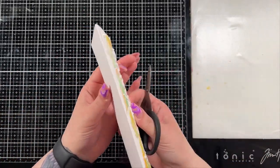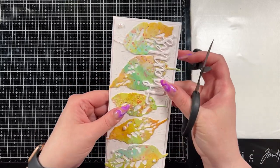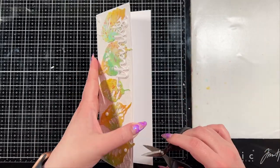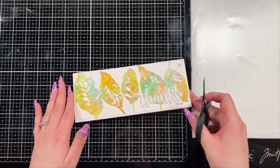I did decide to trim off the little pieces hanging off the card — there were very few, just some stems and the tip of the one bigger leaf. This was just to make it easier to put in an envelope; otherwise you could absolutely leave them, and I do on some of my cards.